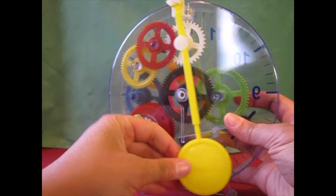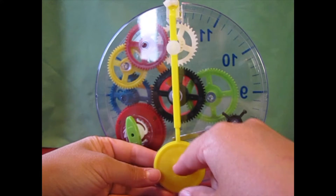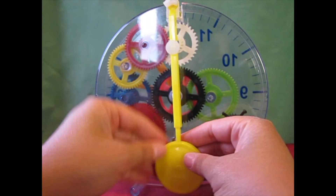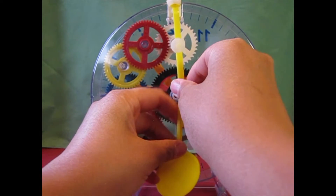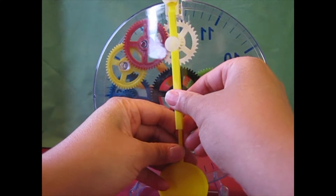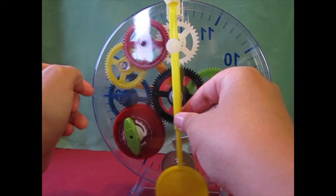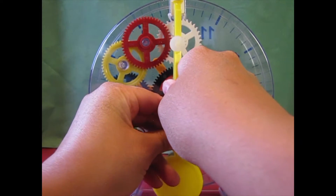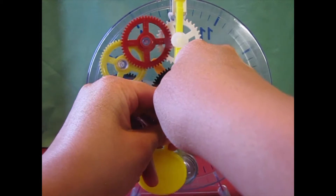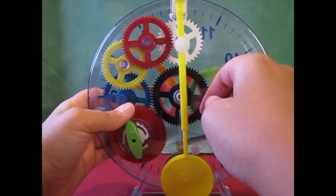The other cool thing is right now this is set on one of the fastest settings, but I can readjust my pendulum and make it go slower. So if you move the pendulum down a little bit — you don't want it to touch the ground — I can move it down like that, and then everything goes slower.